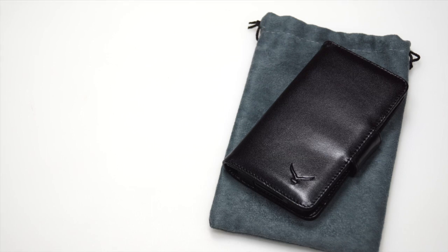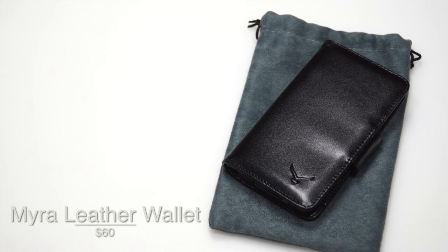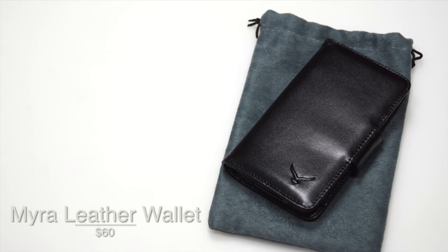You can get the Myri Leather Wallet for $60, but for the price you're getting two in one — basically you get an iPhone case and also a wallet. So if you want to carry only one thing with you — all your cards, all your cash and your phone — this is a perfect case for you.